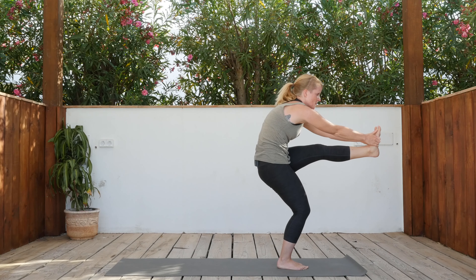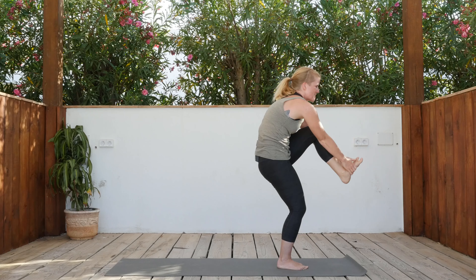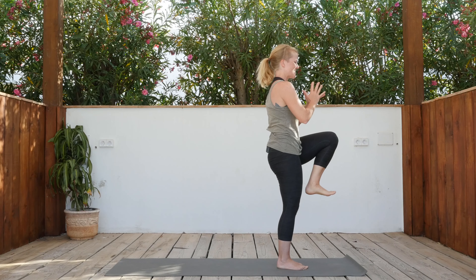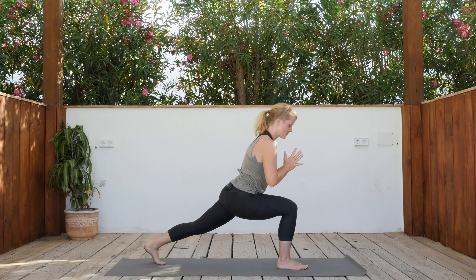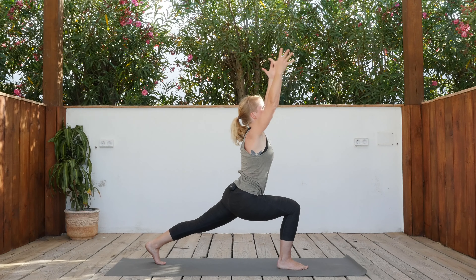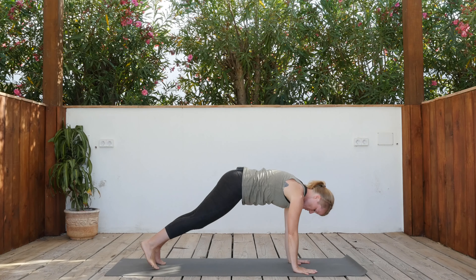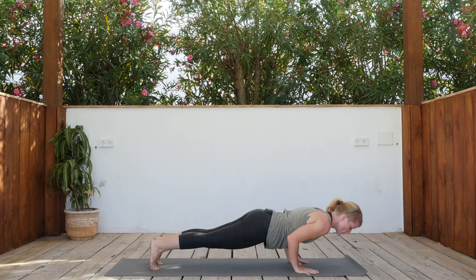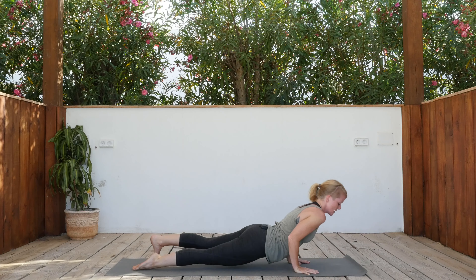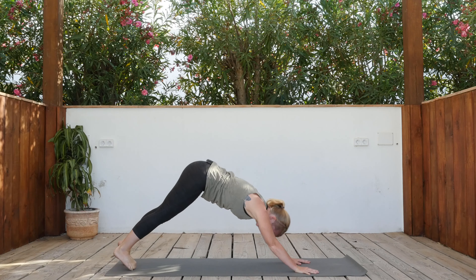Bend the right knee, look forward. Inhale, bring the knee back into the chest, hands together, step it back — left foot back, exhale. Inhale, rise your arms up. Exhale, hands down. Right foot steps back — vinyasa of your choice: knees down or full Chaturanga. Inhale up dog or cobra, exhale down dog.